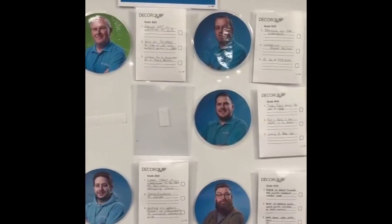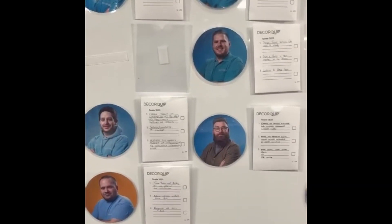My improvement is around safety and the three-year badges — now it's easier to tell who's been here five years or more. Thank you very much.